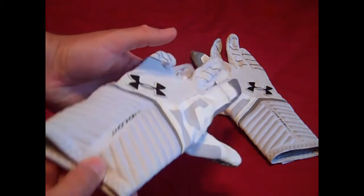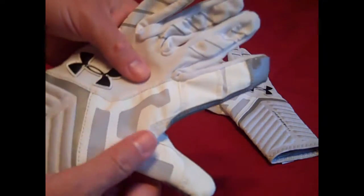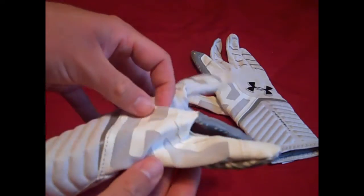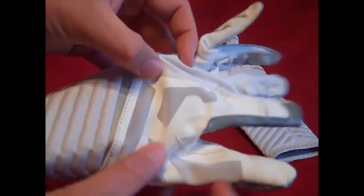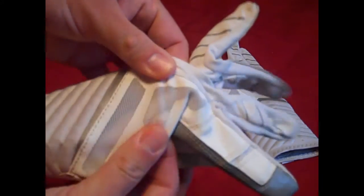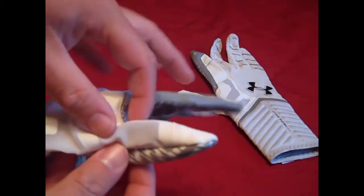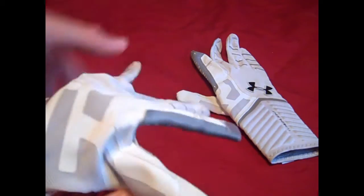We'll start off with the back of the glove and look at the back of the hand. Throughout the thumb and index finger you have a lot of ventilation - you can almost see through. Once I put the gloves on you'll be able to see the tiny little vent holes. It has a lot more ventilation than the Under Armour Nitro Gloves, which kind of had the same ventilation feature.